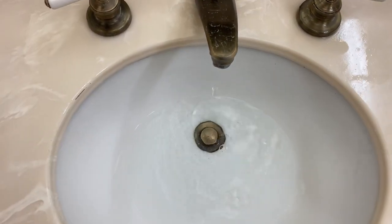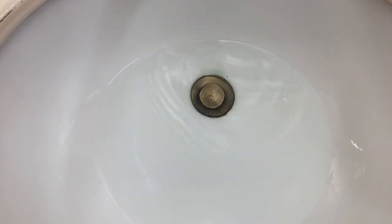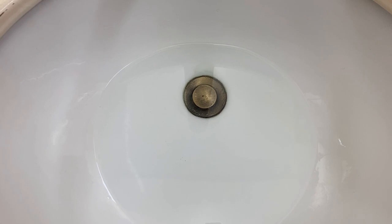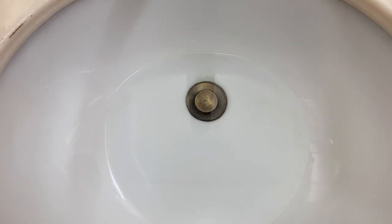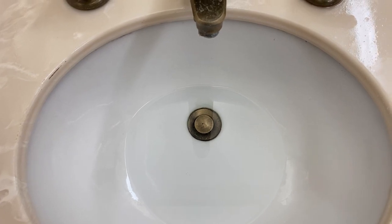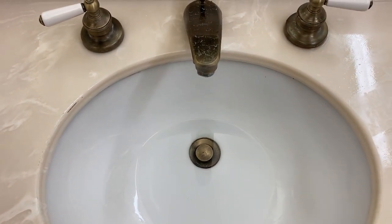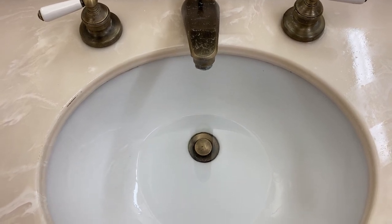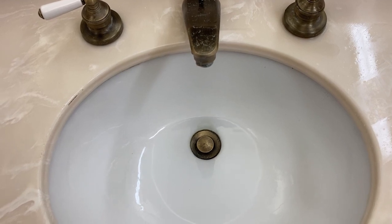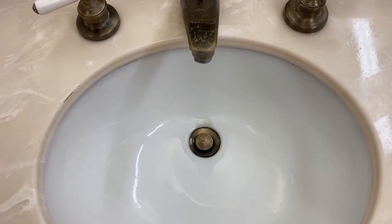A slow drain for a bathroom sink is a very common plumbing problem. If the water in the bathroom sink is draining slowly or not draining at all, the most likely culprit is a clog. The common causes of clogs are soap, fat, grease, toothpaste, and hair. As these materials accumulate inside the pipes, they choke the system and prevent water from flowing freely. It is important to fix the clogging problem in a timely manner in order to keep the entire plumbing system healthy.